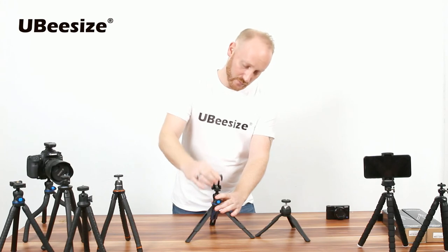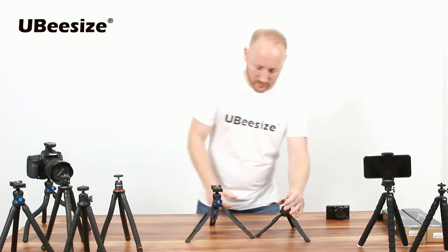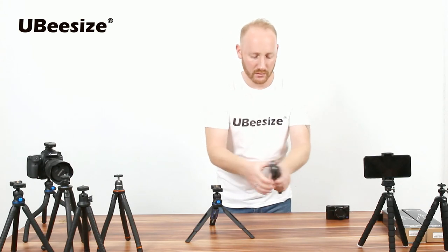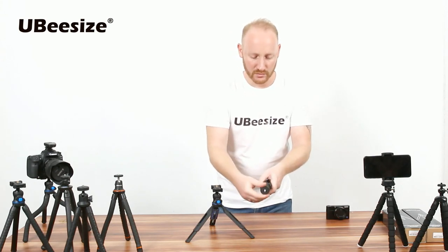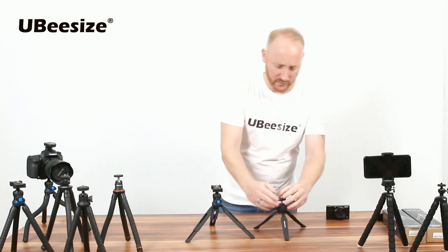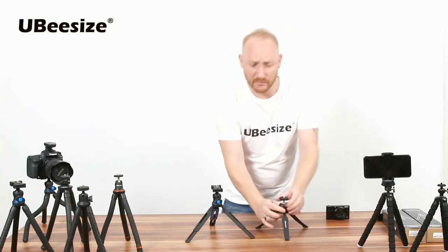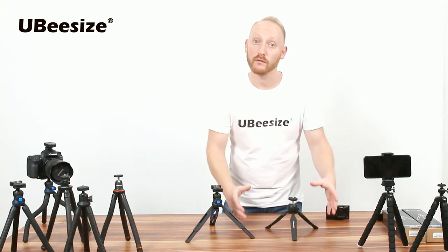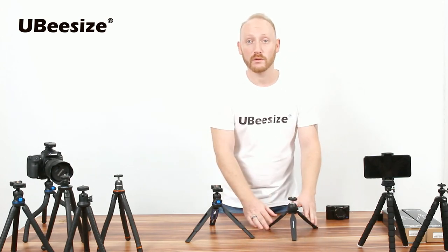This one is a more basic model — a small, adjustable desktop model, very useful for desktop eye-level video shooting, conference calls, or whatever you wish to do with it.